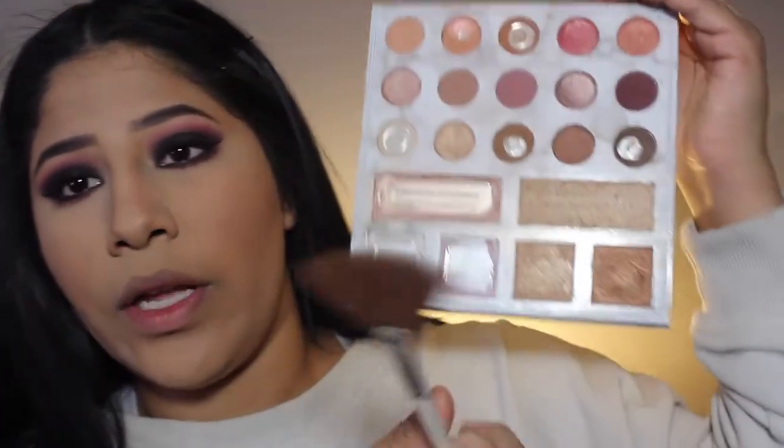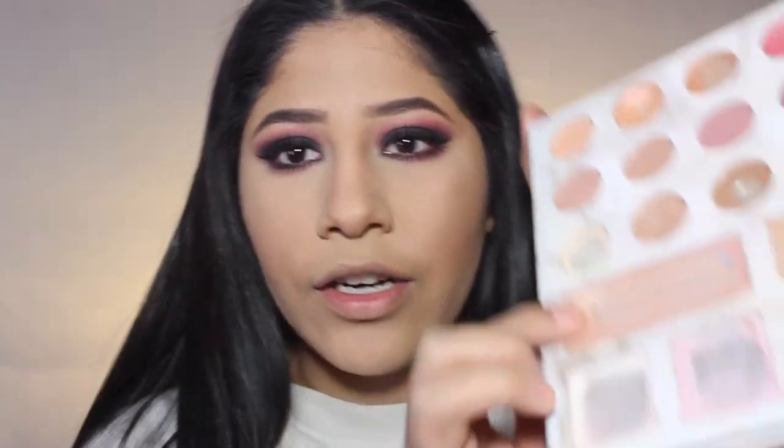I'm going to go into the Carly Bible Deluxe Palette and go into this shade right here. I just take my finger with the lighter shade to highlight.